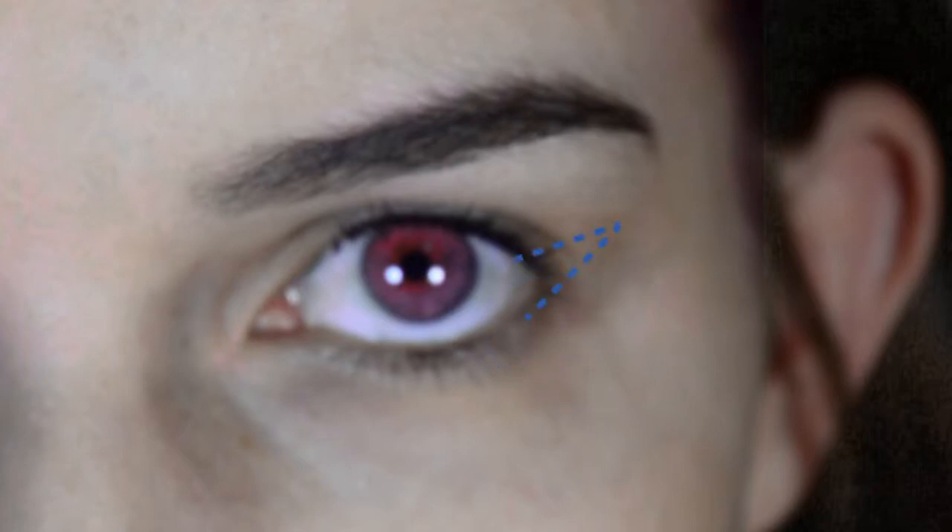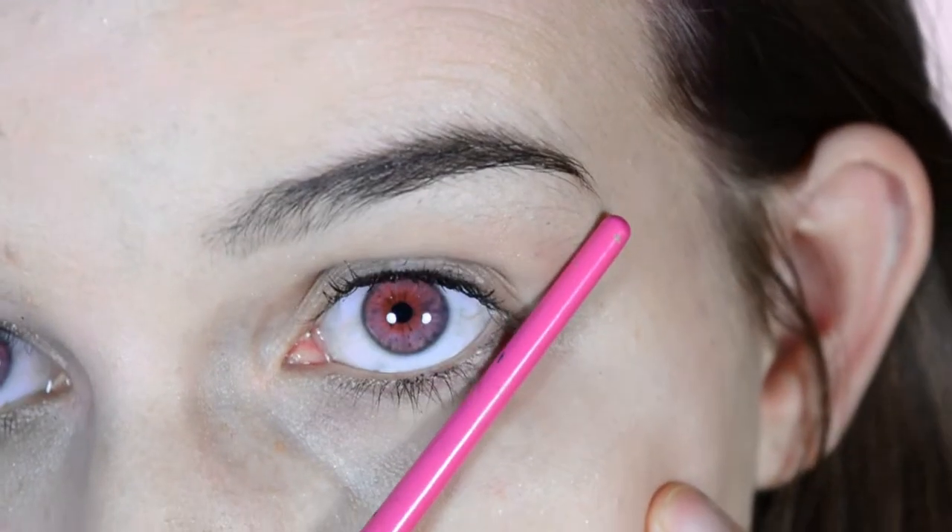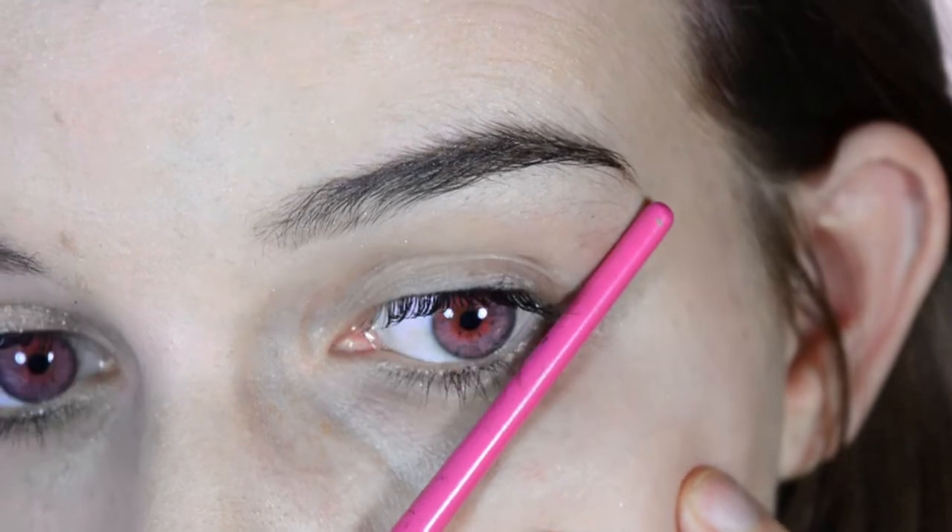Then just bring that line straight down and close the triangle off. Then all you have to do is bring the liner across your lash line and you are done. If it makes it easier for you, use the end of a brush as a guide.